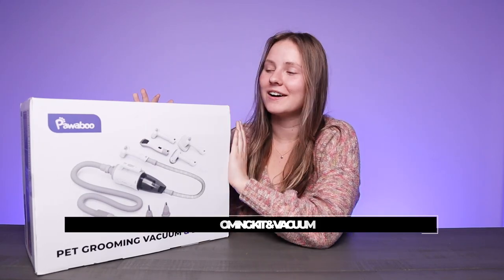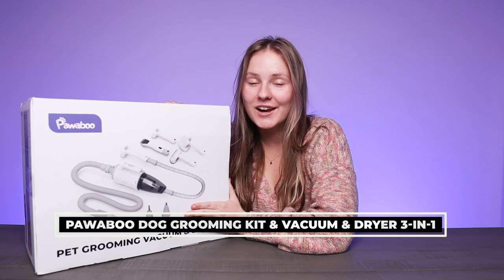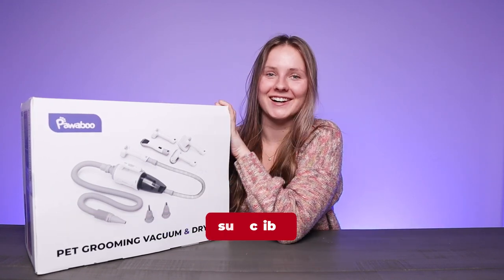Hey guys, today we are checking out the Pawaboo Dog Grooming Kit and Dryer and Vacuum 3-in-1. So let's check it out.